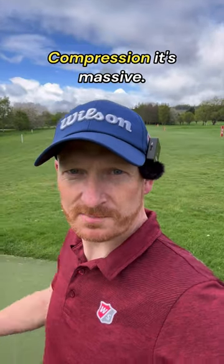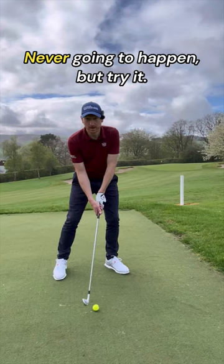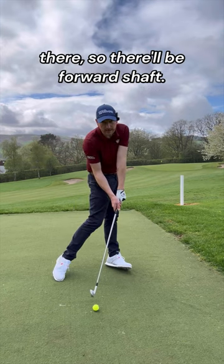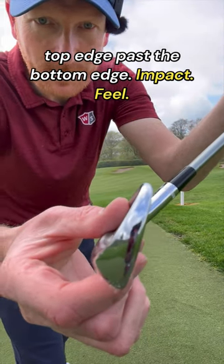Golf ball compression is massive. Feel the top of the club passing the bottom at impact — it's never literally going to happen, but try the feeling. It'll probably result in forward shaft lean. Feel as though you're getting the top edge past the bottom edge at impact. Here's the real result — that is compression.